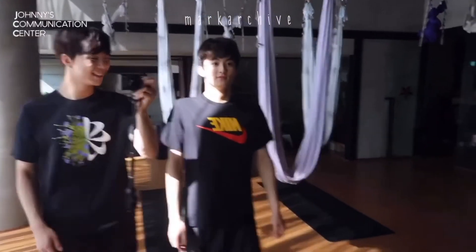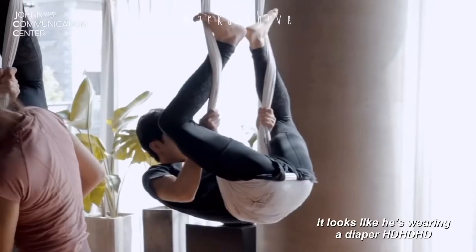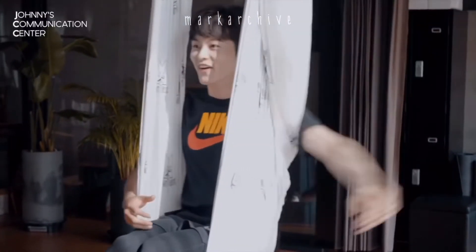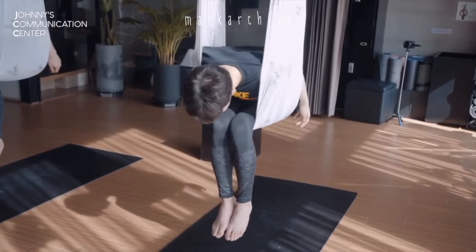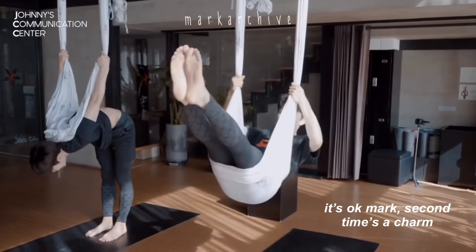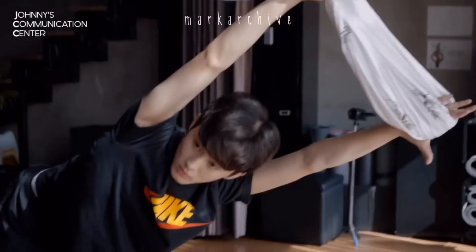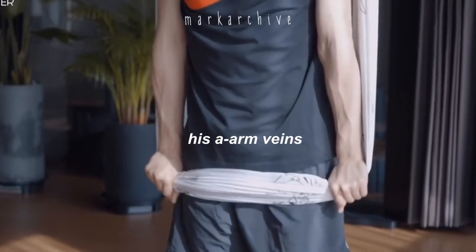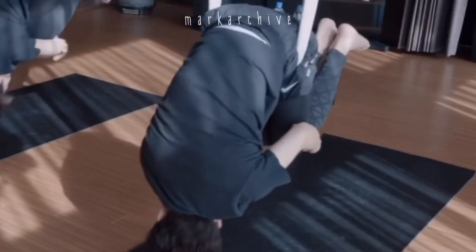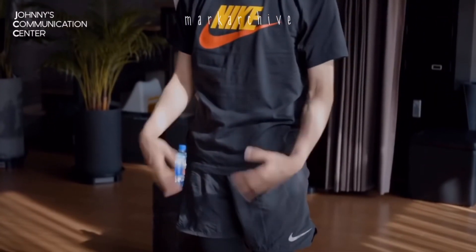I don't know. Are you ready, Mark? She's getting it set up. By the way, you're back. Alright, let's go. I'm sorry. There's a lot more in the background. Let's take a look at the camera.